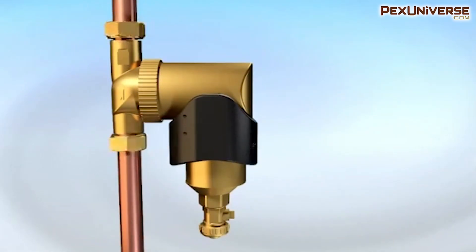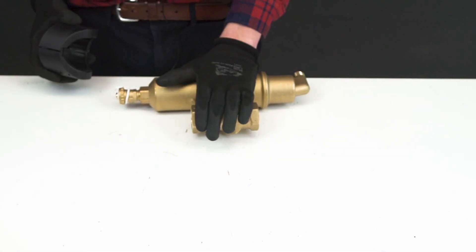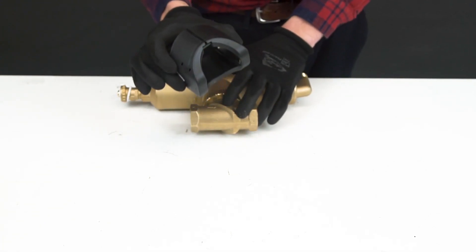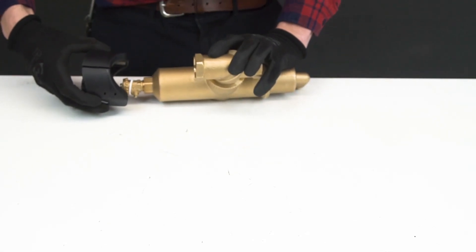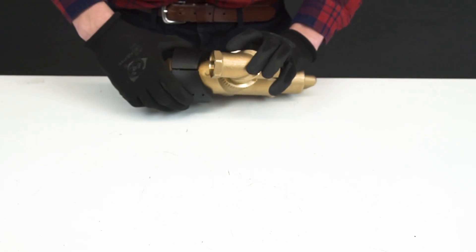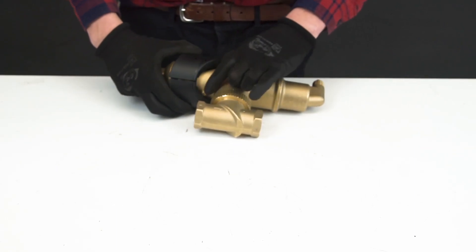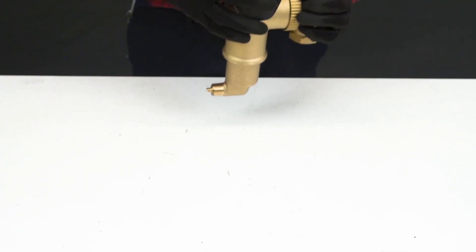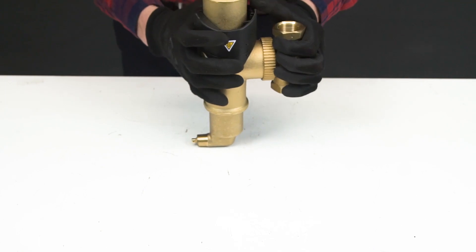You then want to wrap PTFE tape on the thread of the drain valve before fitting it on the unit's housing. The last step in terms of installing: you want to make sure that you add your external magnet, sliding it on the top and making sure that this nipple right here is inserted — you want to listen for a click.